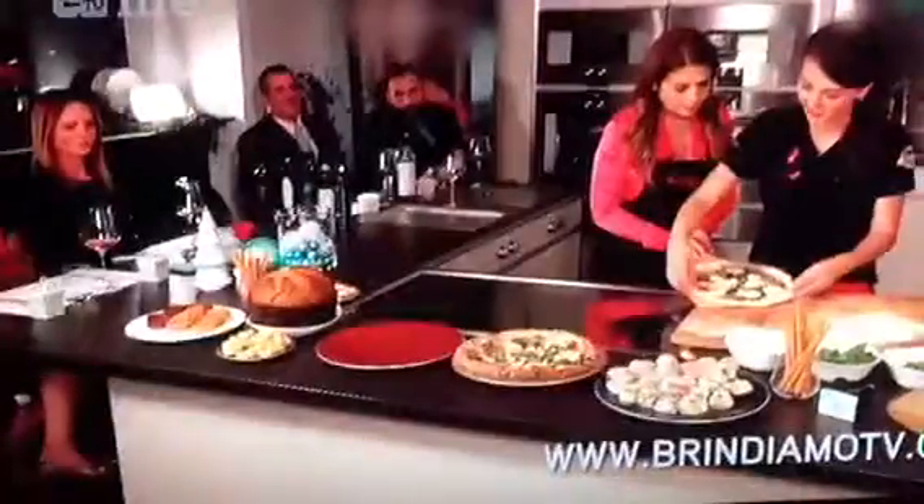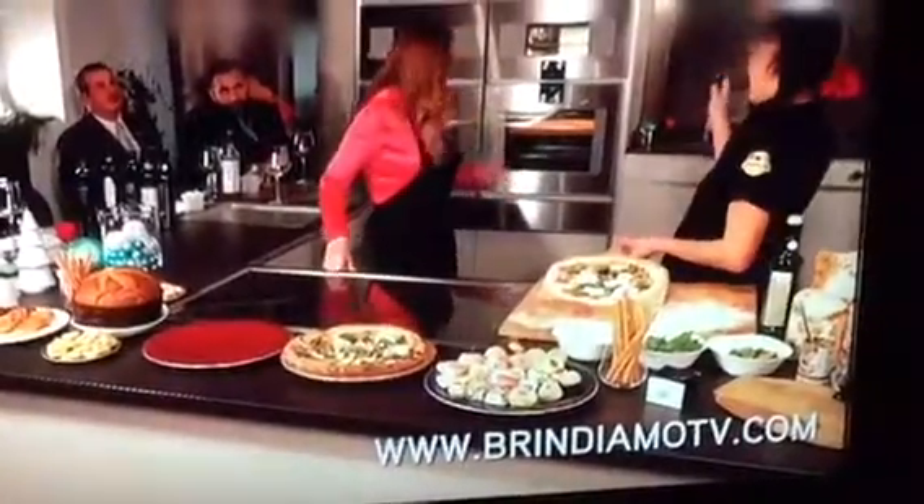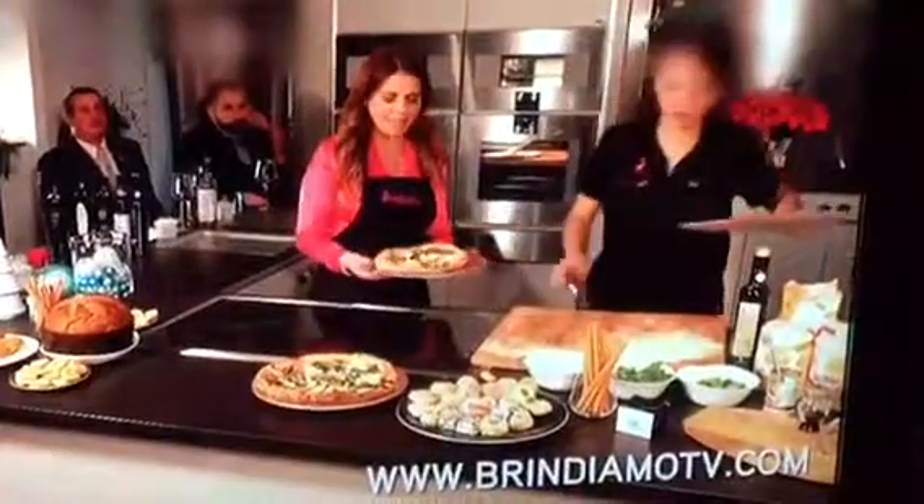Here we go, and that's it. This is the electric oven, so I put it on the stone underneath. The maximum temperature. I already prepared it one hour before.